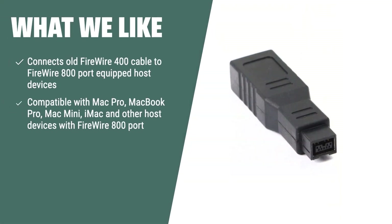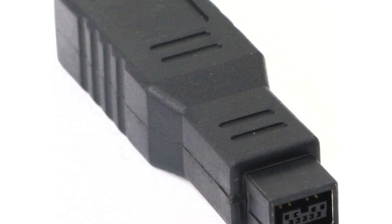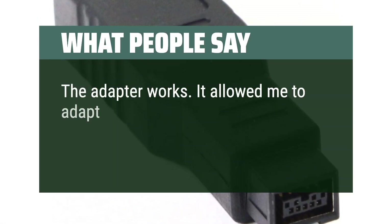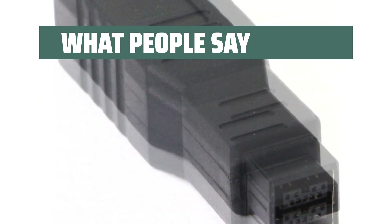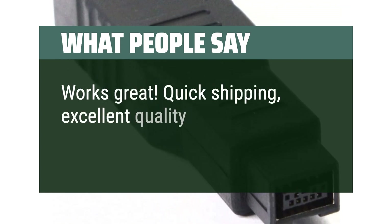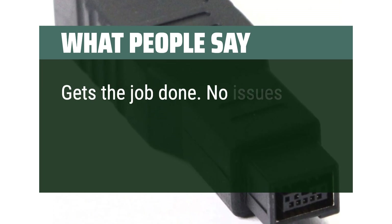What we like: If you have old FireWire 400 peripherals and need stable and high-speed transmission, this adapter enables your FireWire 400 devices to work again with a data transfer rate of up to 400 Mbps. What people say: The adapter works — it allowed one reviewer to adapt the 1394B connectors on their CyberCard to a 6-pin female connector. Works great, quick shipping, excellent quality. Gets the job done, no issues.